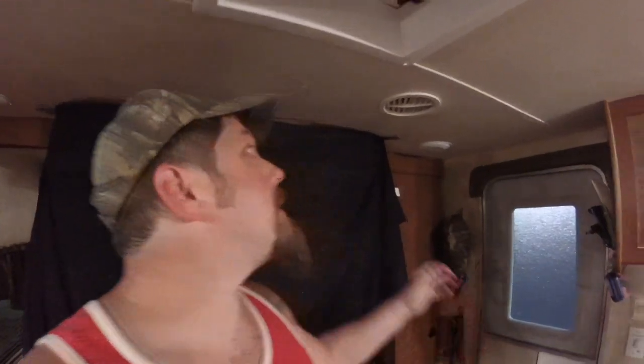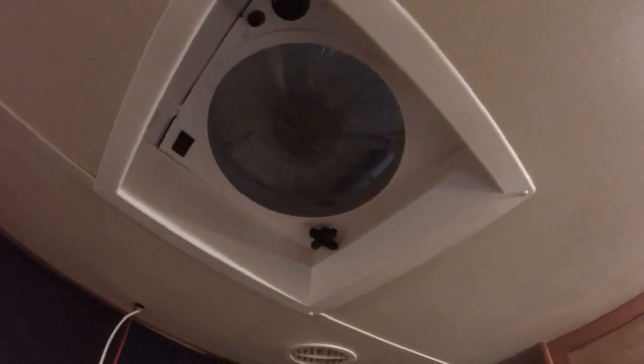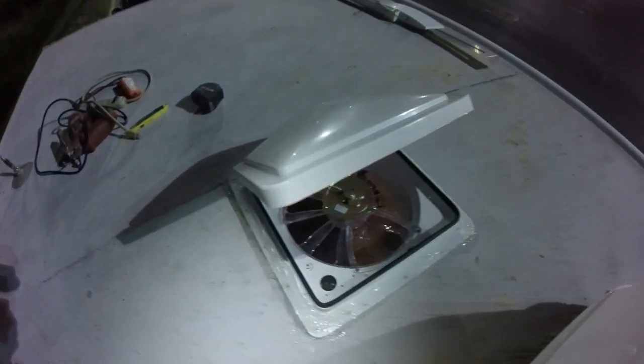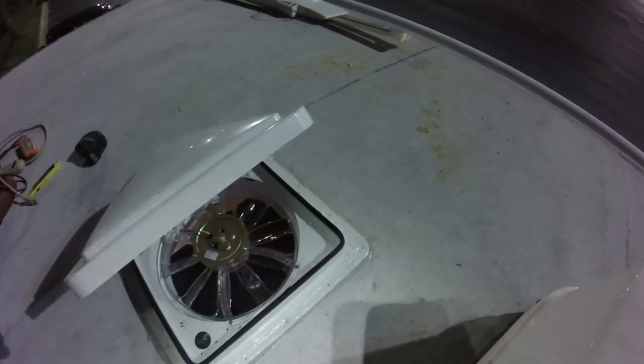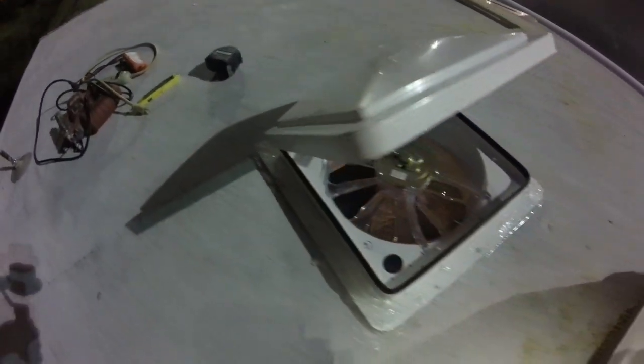I've got Christian up there — he's tightening some of the screws. I've got the wire fished over here to the light fixture. I was wrong about the red and black wire that was up here — that was for the stereo. So I just fished it over here and I'm gonna use the light fixture wire instead. I've got the butyl tape down and the Dicor — that thing is not going to leak. Just got to do the wiring inside now.